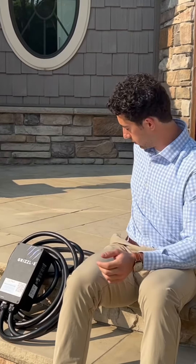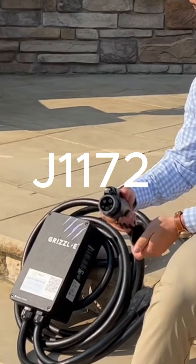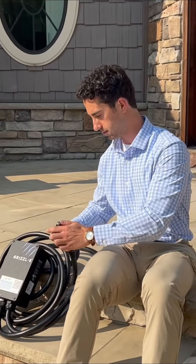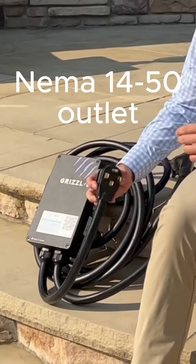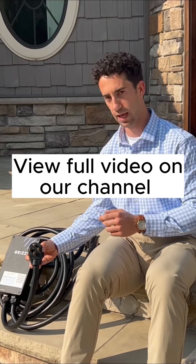This comes standard with your J1772 plug, and that's standard for all electric vehicles besides Tesla. This version here comes with a NEMA 14-50 outlet, which is your 220–240 volt outlet.